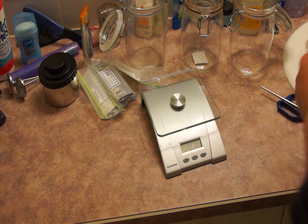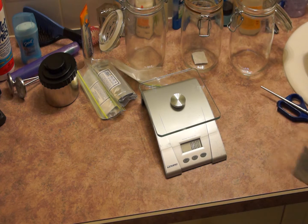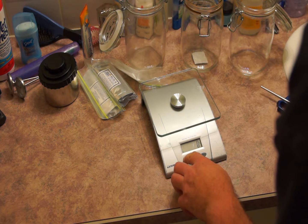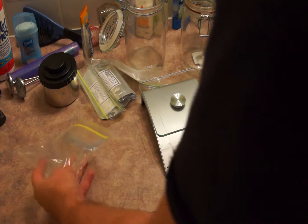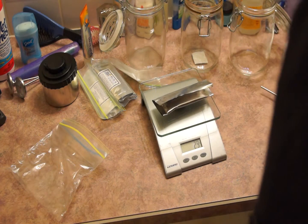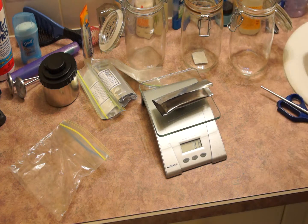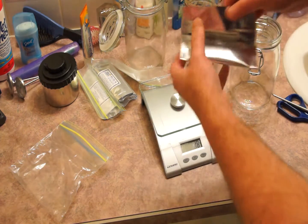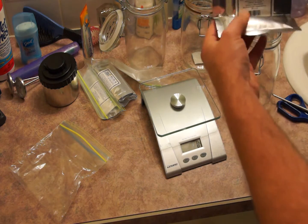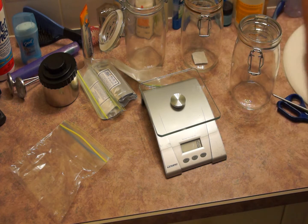For the DIY film developer looking to get into C41 color film developing, your best option is to pick up a press kit. The C41 press kits are marketed by a number of different companies, but they're all invariably the same: they contain four sachets. One is labeled developer, one is labeled Blix A, one is labeled Blix B — which are combined to form your Blix, a bleach and fixer all-in-one — and the final one is your stabilizer.